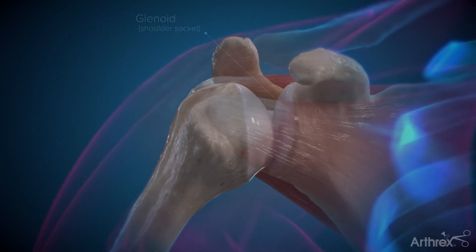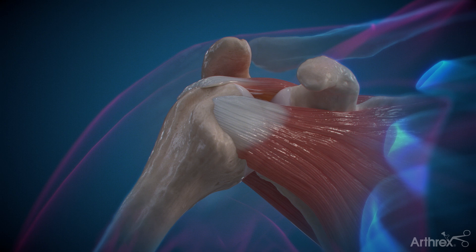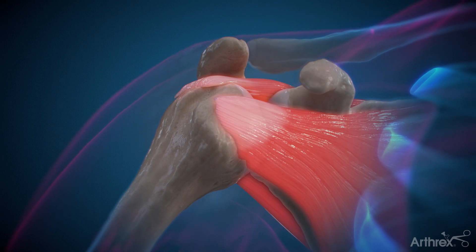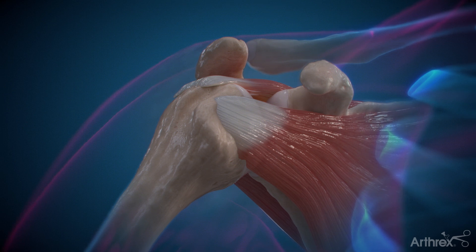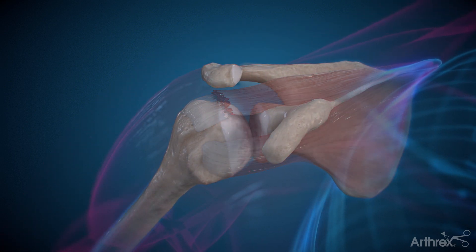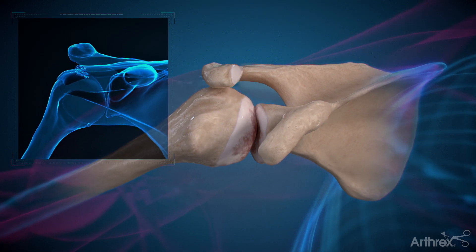This configuration gives the shoulder the greatest range of motion in the body, but also makes it less stable than other joints, such as the hip. The rotator cuff is a group of muscles and tendons responsible for stabilizing the shoulder during movement. When the rotator cuff is damaged beyond repair, the humerus may slide upward and rub against other bones.